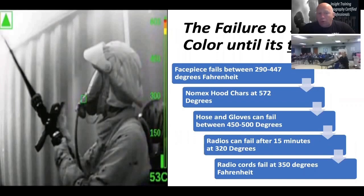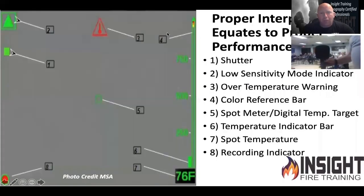The picture is pretty sharp in grayscale. My friends from Australia — notice the green triangle in the upper left-hand corner indicating low sensitivity. This is displayed in Celsius because they believe Celsius is better than Fahrenheit, so you have to deal with that.